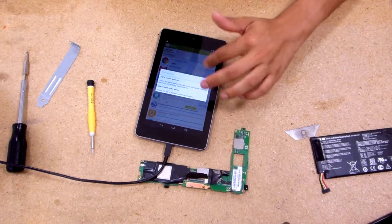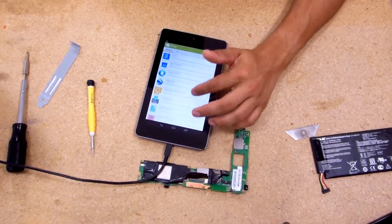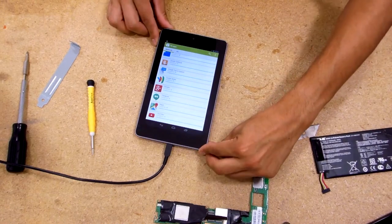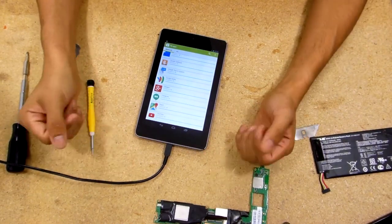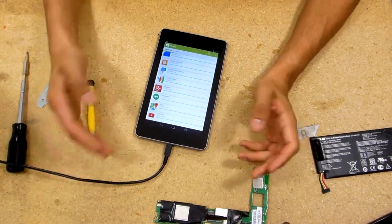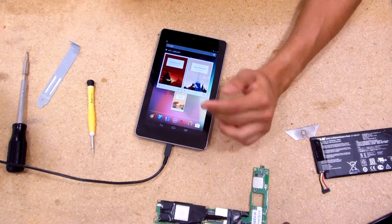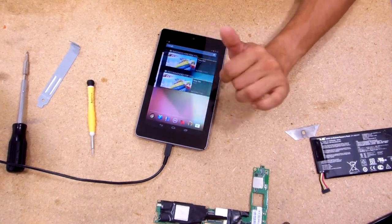I did put a custom Android on it — I think it was AOKP or something. It worked a little bit better but it was kind of skittish in certain parts. The performance was a little better, but after the motherboard fried, I'm keeping it stock. I'll just play it safe on this one.